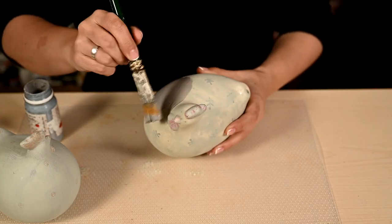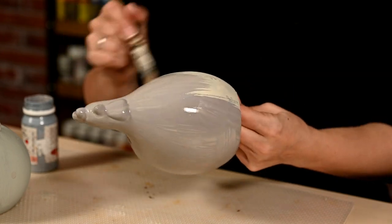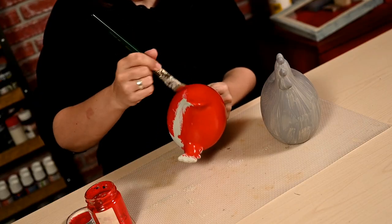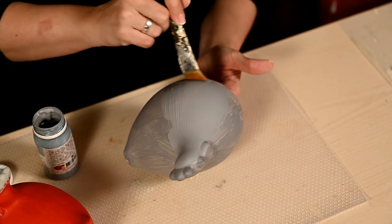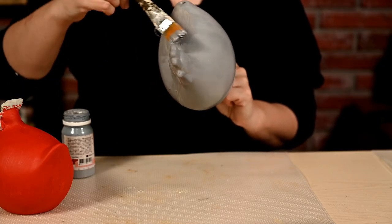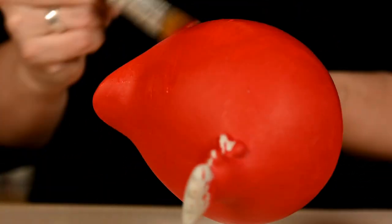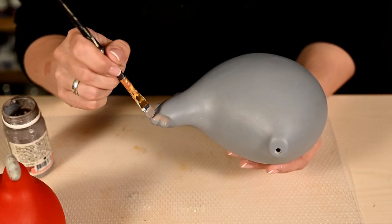After that I'll paint the chicks. The bigger one will be gray, and I'm making the little one bright red. I'm giving them two layers of paint to have a nice and even color. I really like the shape of these chicks. By the way, you can make similar figures on your own using papier-mâché technique and a latex balloon — the shape is very simple and I think it's easy to make.